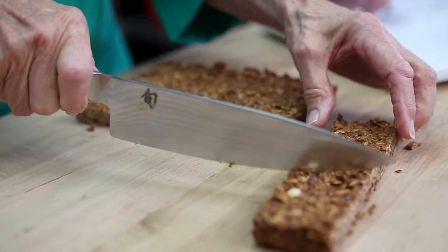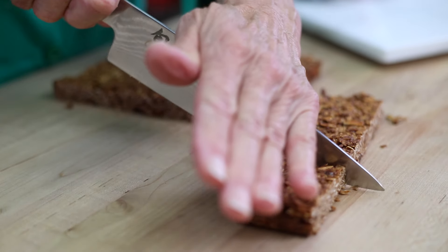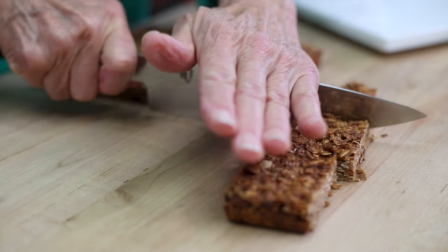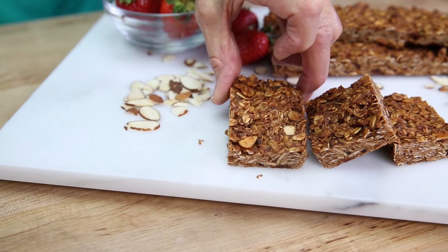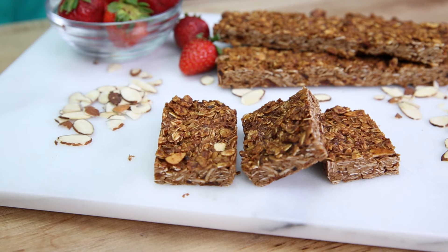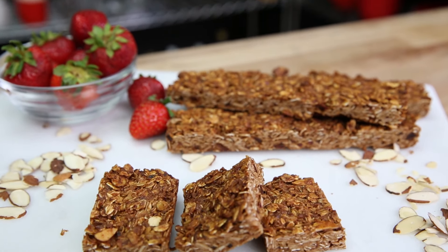This recipe allows for a lot of variations. You can add some white chocolate chips or chocolate chips, or any kind of dried fruit — cranberries, cherries, apricots, anything. It's great for an after-school snack and a healthy snack for kids.